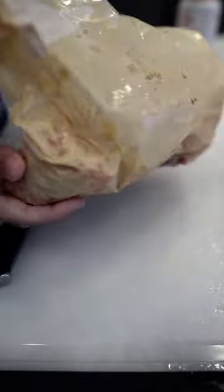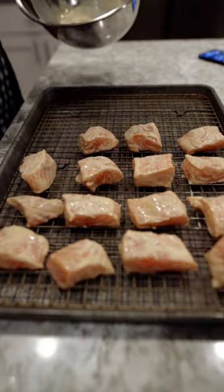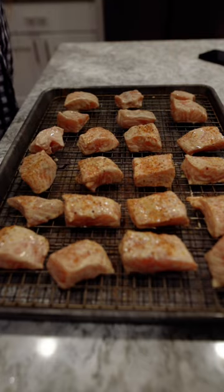Once we're done marinating, we're gonna take these bites out and place them on a wire baking rack. Then we're gonna hit them with a little Smoke Mafia by Rub City, or whatever your favorite barbecue seasoning is.